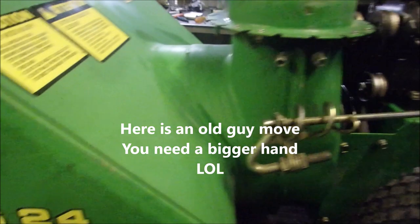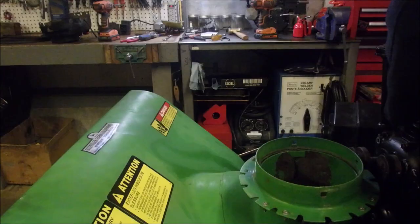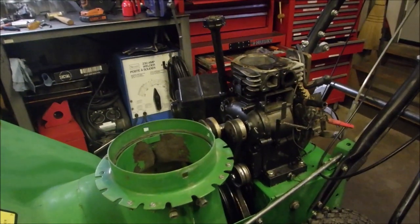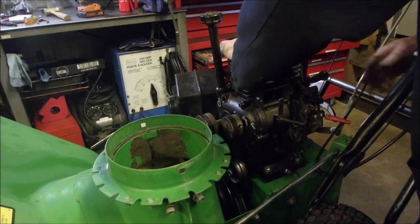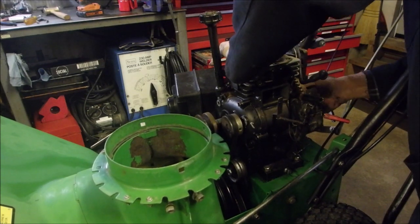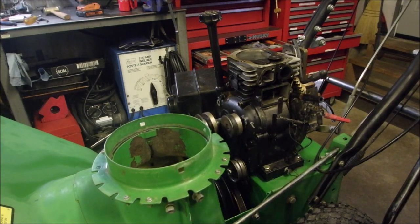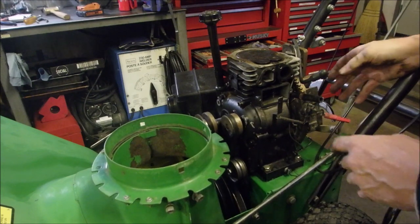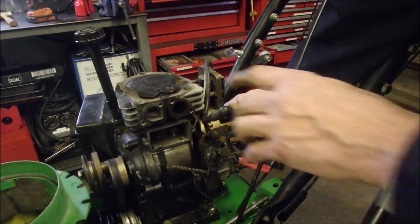I'm just going to see if it will pull on my skin. Take it to the top. Yeah, it's got good rings. What I did there was I stuck my hand over top of here, went to top dead center, sealed it as tight as I could, and then turned this. You hear that? If there was any problems it wouldn't suck like that.